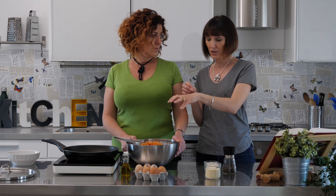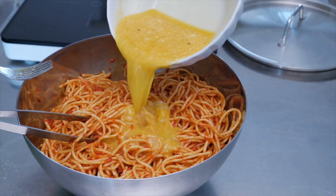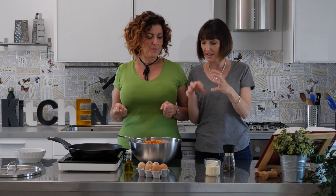Then you put the egg mixture in the pasta bowl and you use your hands — a natural fork. You mix because you want to make sure that all the egg coats the pasta. The pasta can be made with tomato sauce or it can also be white.